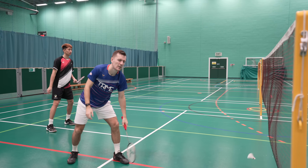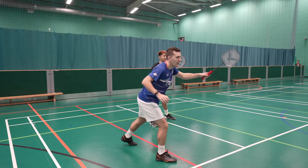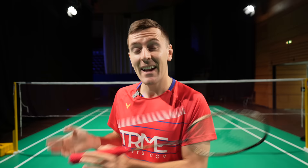Is your return of serve causing you to lose points? Maybe you don't know what shot to play, or you don't know what to do after your partner has returned the serve. After analyzing hundreds of matches, we're going to show you the five most effective returns of serve in men's doubles, along with what to do after these — and they get better as we go, so stay tuned until the end.